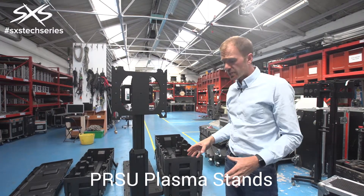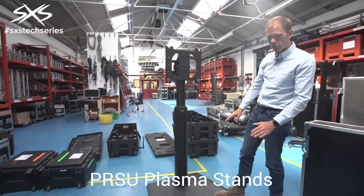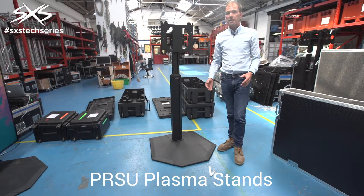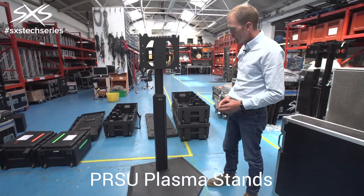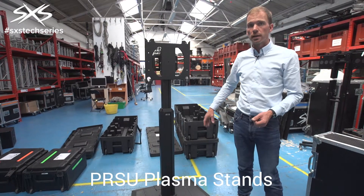What's great about these stands is how slick they are. For a start, the base is very, very tidy. It doesn't really present a trip hazard and it doesn't have bits of metal sticking out of it like traditional stands might. It also packs down very, very flat, so in a case it's very small to transport and easy to move around.